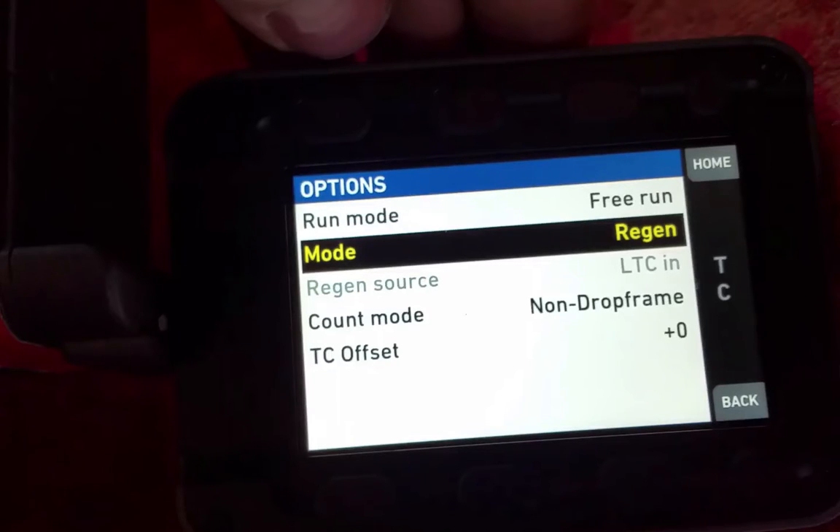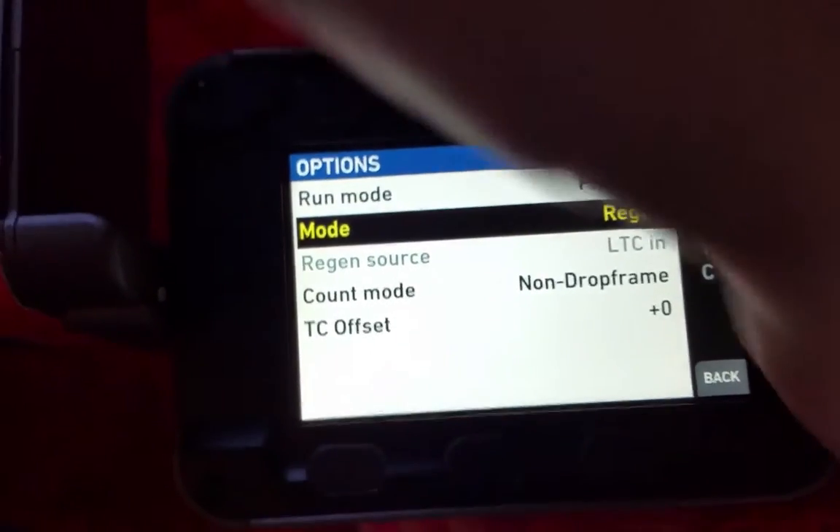Sometimes you can put it into regen and then put it back into preset if things are going a bit funky. But otherwise everything else should be fine: non-drop frames, no timecode offset, and everything should be good.